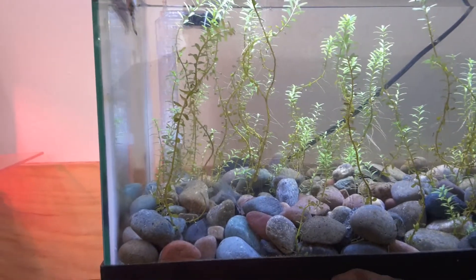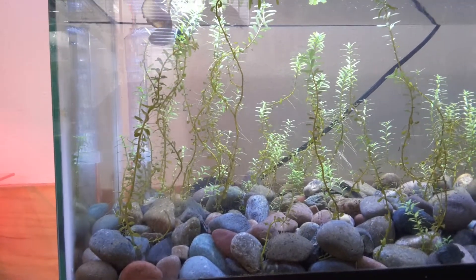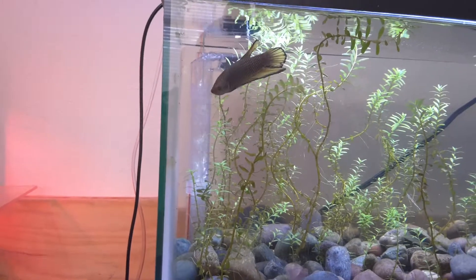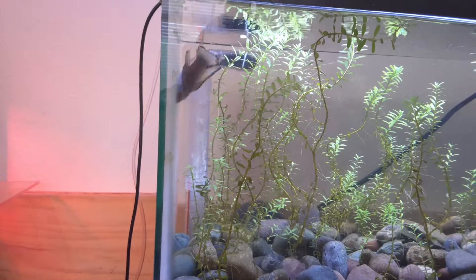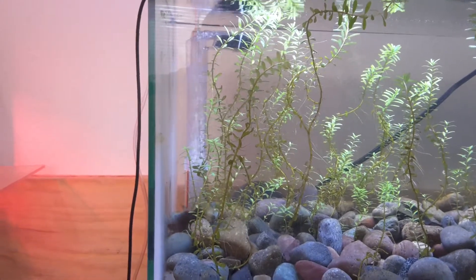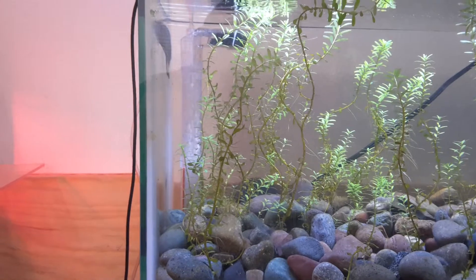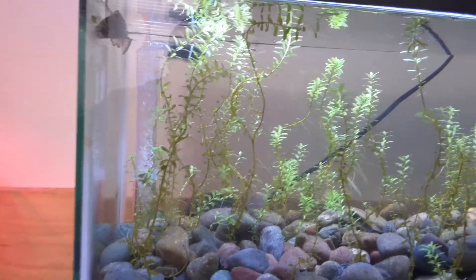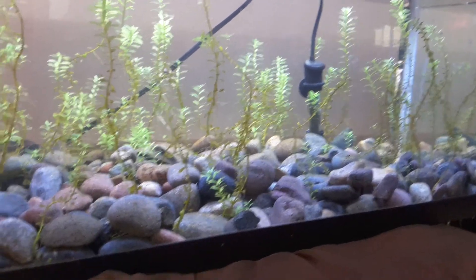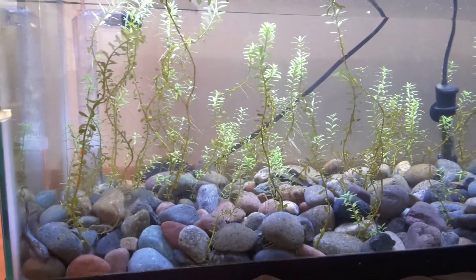He likes it in here. There's a little bit of glare but you can still see him really well — he's not camera shy at all, he's a beautiful fish. You can see that light blue color he's got too, gorgeous. The plant aquarium is doing great — you can see the plants getting rooted down there with new growth coming from the bottom and growing up to the top, which is awesome. I want this thing thick.